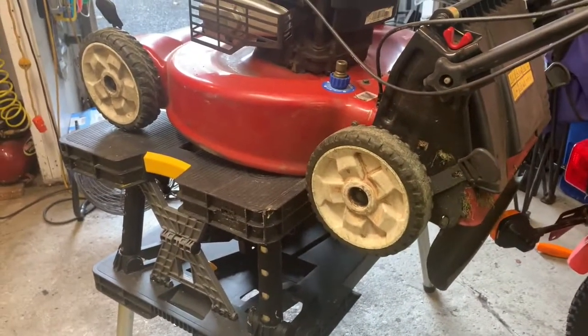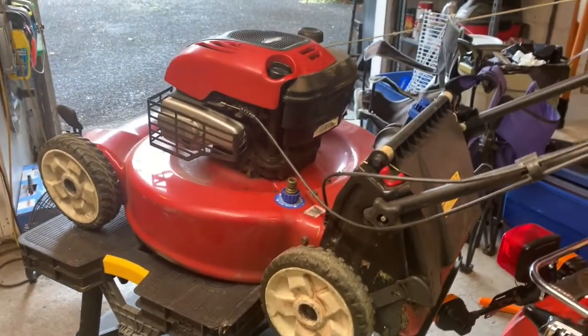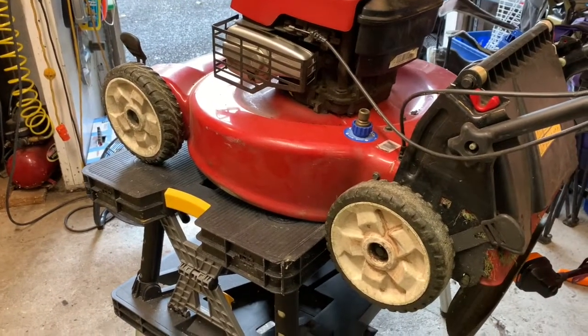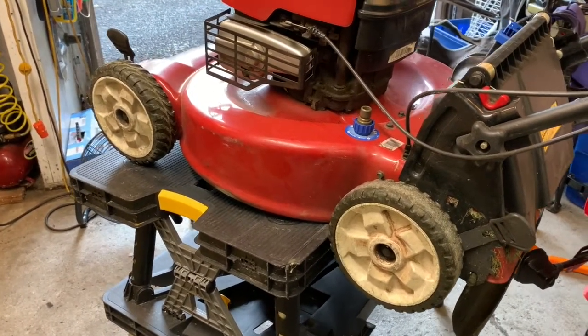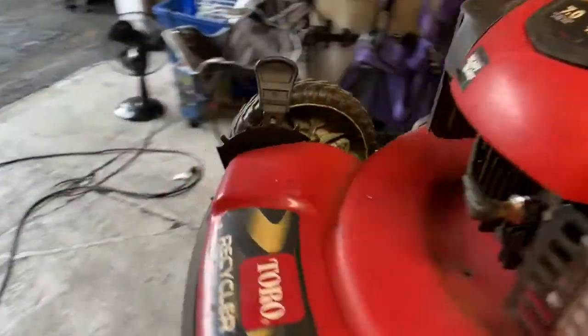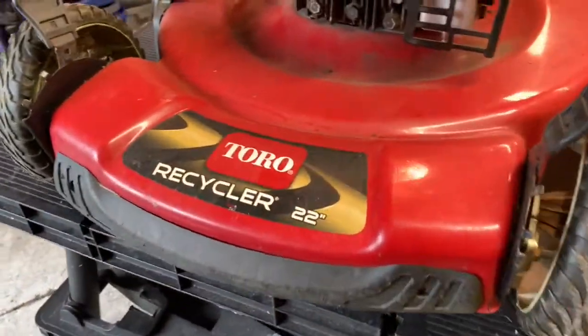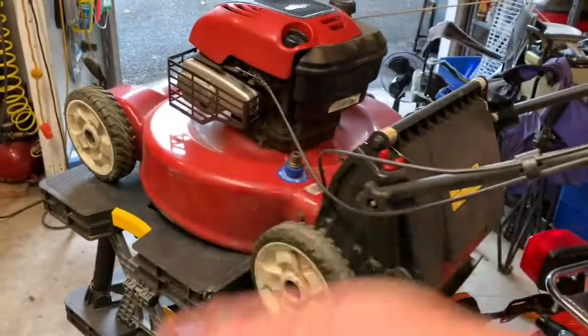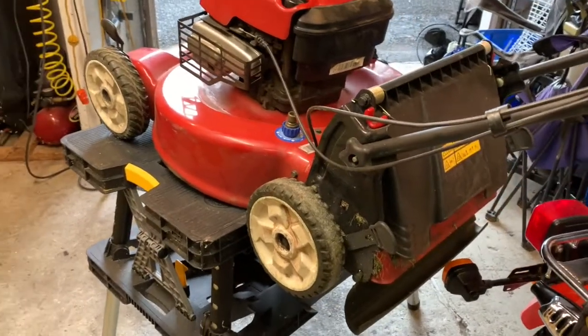Hey everybody, today's project du jour is fixing the old mower. This is a Toro Recycler 22 — it's got 22 recyclers in it, they cycle around with the grass.